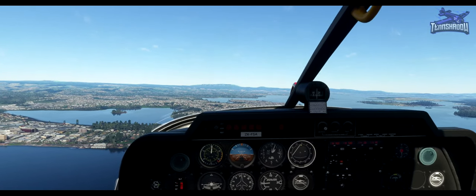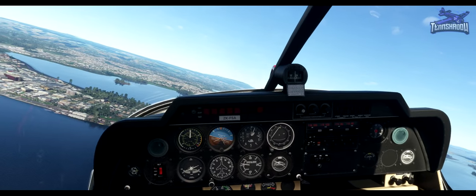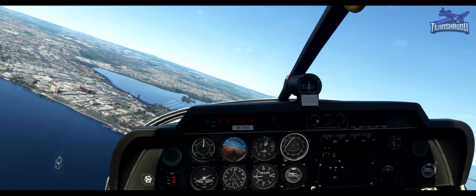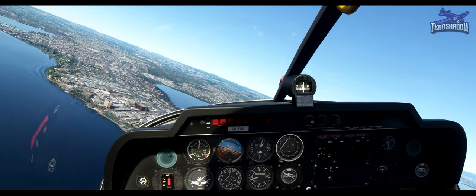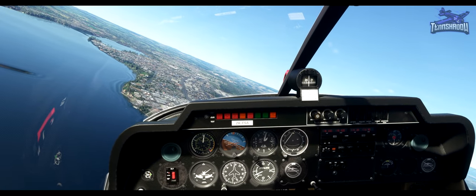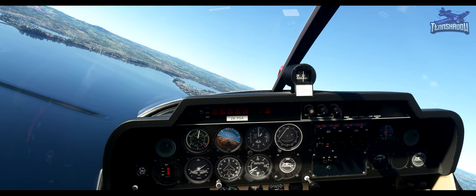Make a left turn now onto the crosswind leg. Remember the circuit altitude is 1,000 feet. For the moment, keep your speed at 110. Having a little trouble getting the aircraft back to 1,000 feet and up to speed. Roll out on a heading of 160 to fly the crosswind leg.